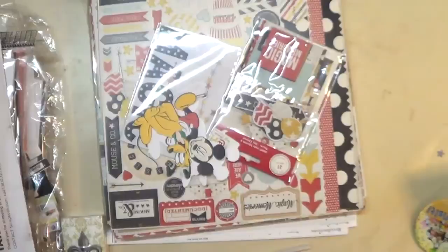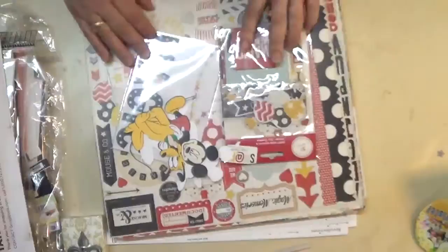You can just go to my YouTube channel and watch them there. I want to let you know some of the things I'll be using, so if you want to follow along you'll know what sort of papers you need — not that I can tell you exactly what to use, but something that is obviously Disney themed.